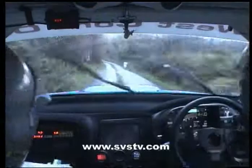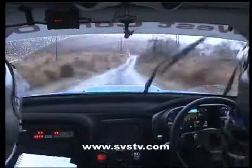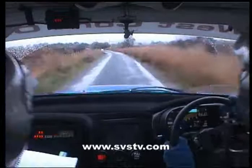Into long easy left, opens over crest, into right over crest, 60 over crest, long fast right opens over second crest, into crest 18, easy left over crest, stand easy left over crest jump, stand edge, into right entry chicane.